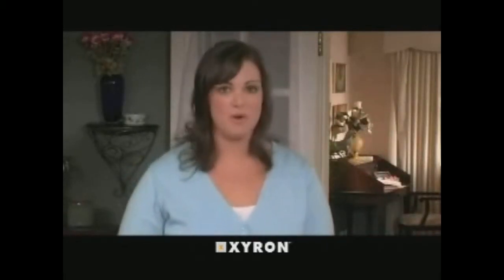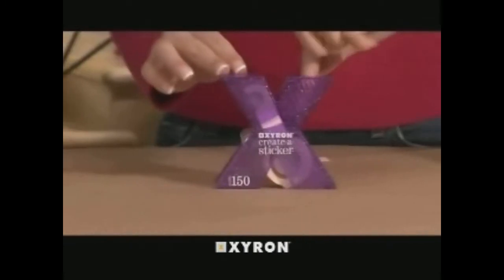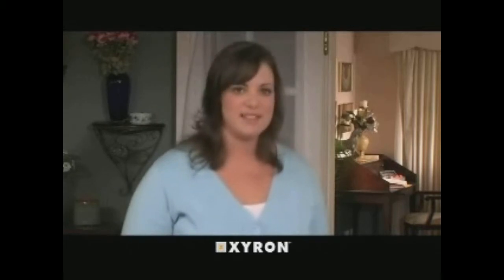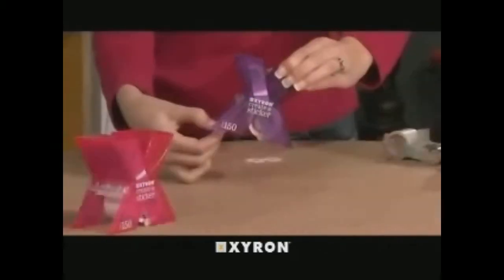To use the unit, simply drop or place your item — die cuts or alphabets, for example; we're going to use a flower — into the top of the X-shaped dispenser. Make sure the side you want the adhesive on is facing down. To apply adhesive, pull the item through the unit by gently grasping the film on the lower right corner of the X.